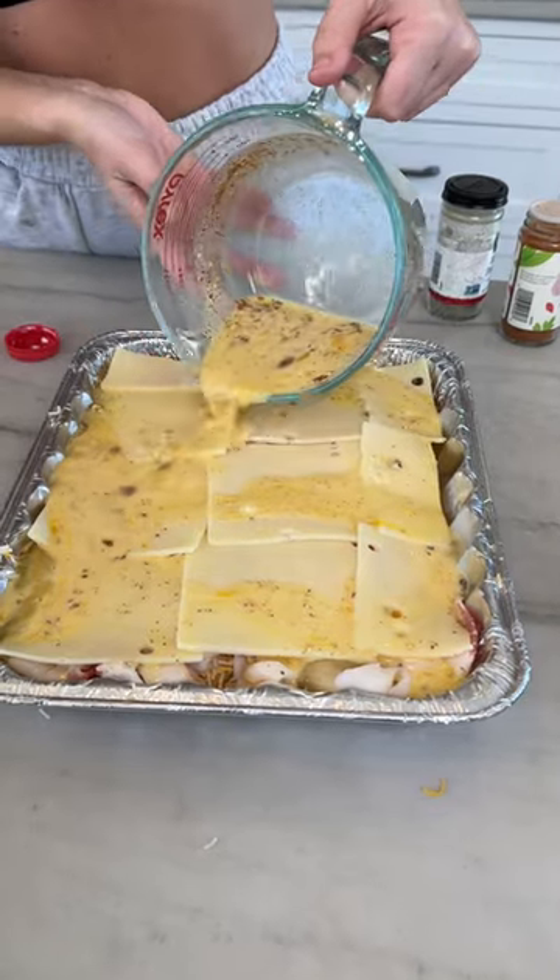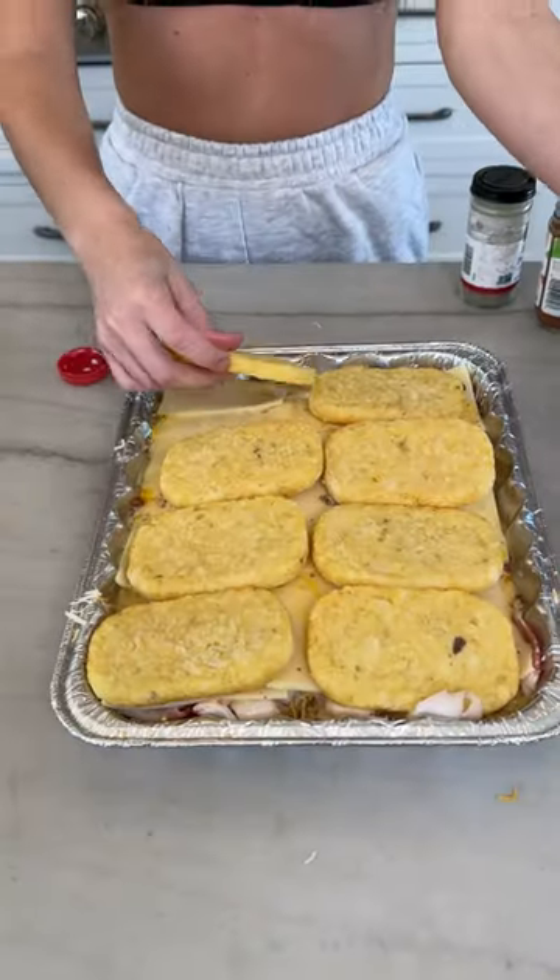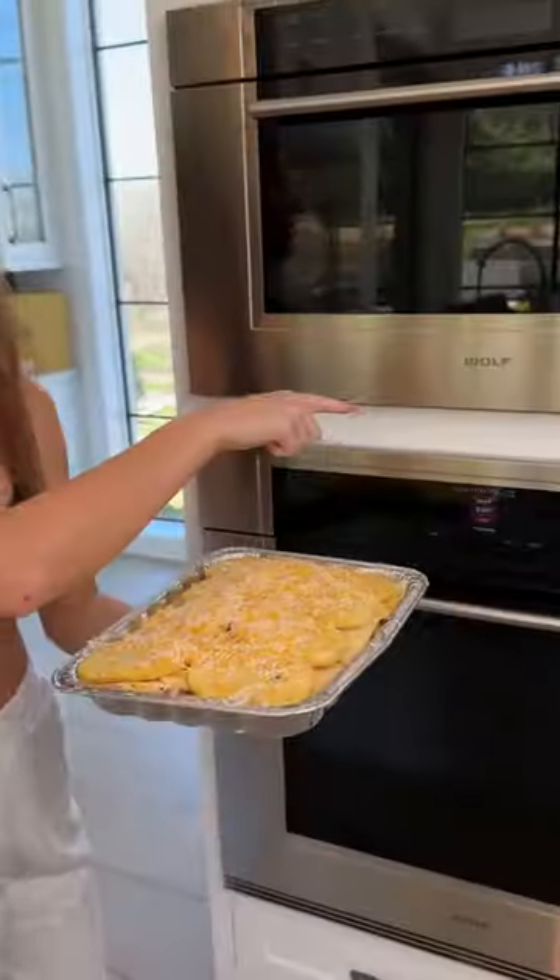The sealant to the entire dish. More taters, more cheese. More better. It's 350 degrees — bake until golden brown.